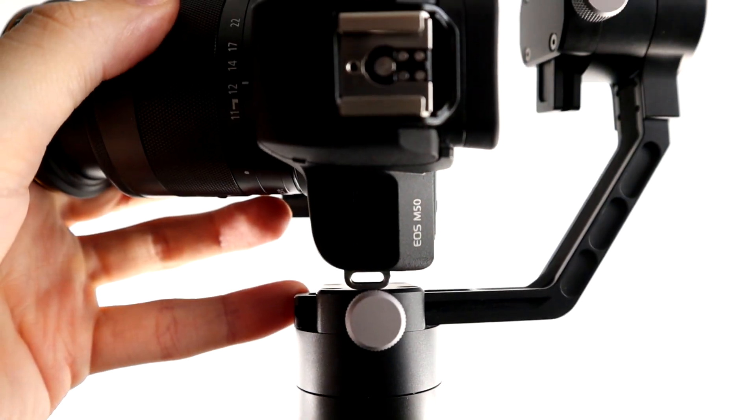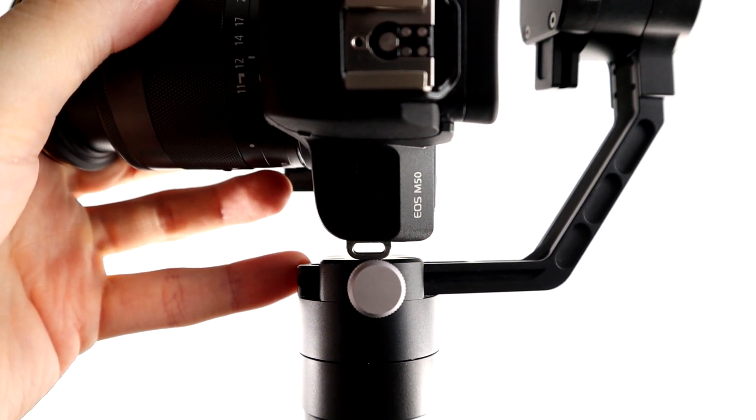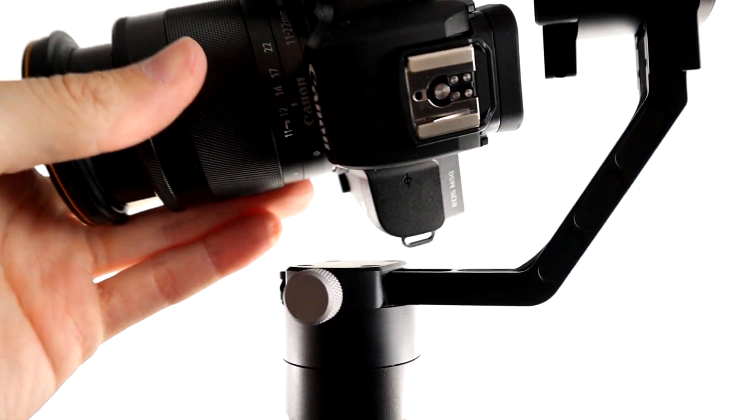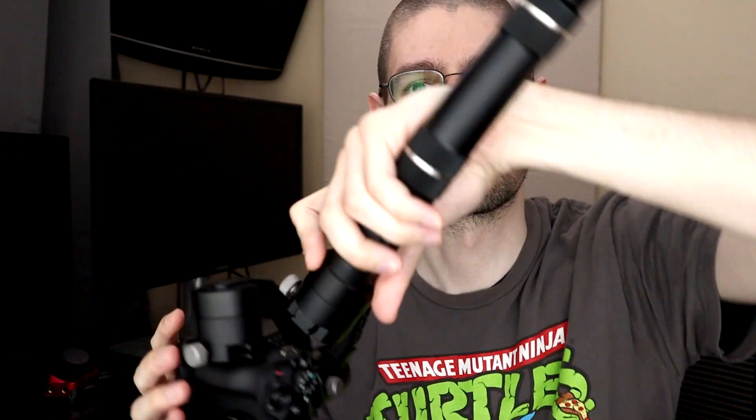There are a few quirks. Here is the strap lug on the camera near the bottom motor. You can see when you try to go inverted it catches potentially. But if you do it just right it'll go over, and then you can easily invert at that point and use it like that.